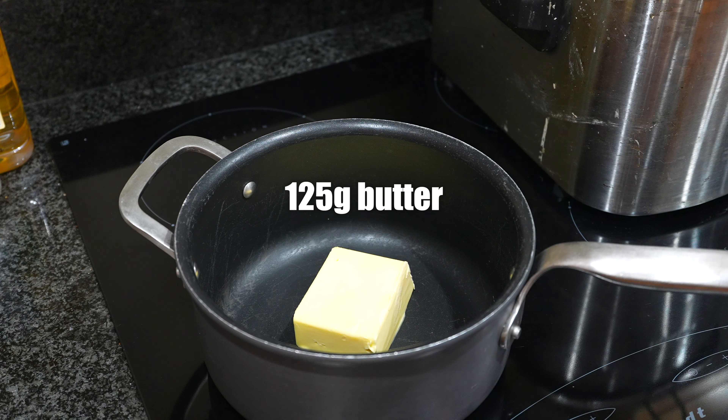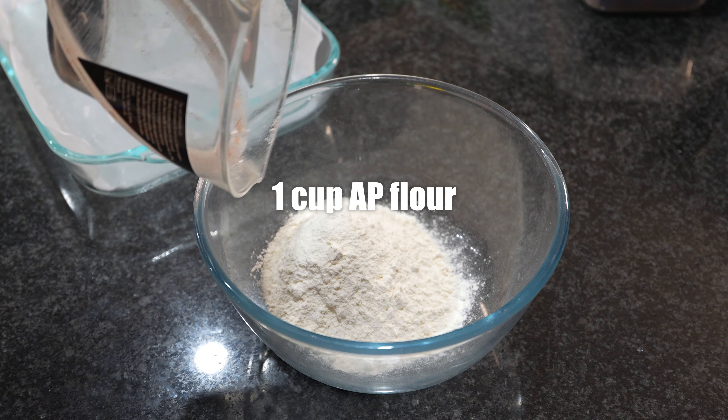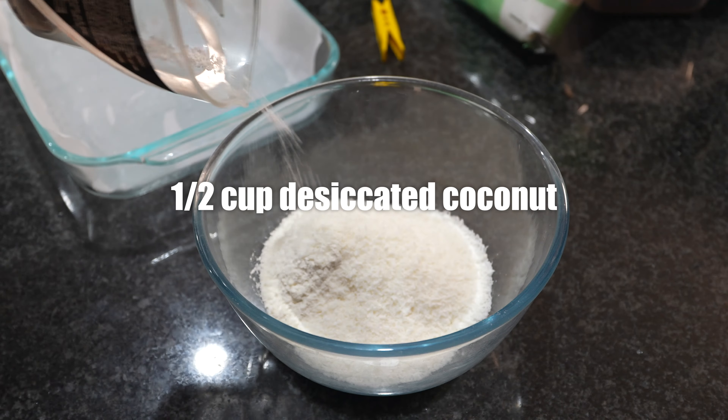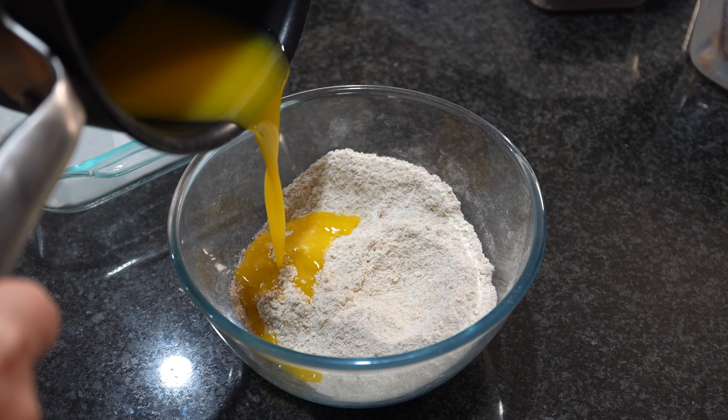For the base, melt 125 grams of butter. Then in a bowl, mix one cup of flour, half a cup of desiccated coconut and half a cup of brown sugar. Mix until you reach a wet sand consistency.